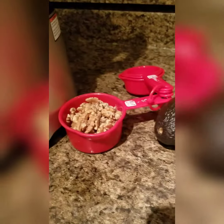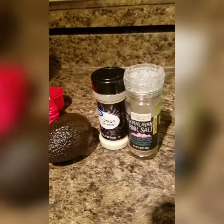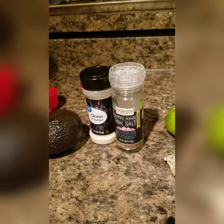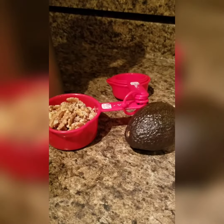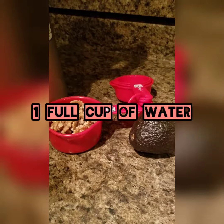So what you'll need is a cup of walnuts, one avocado, your seasonings — I'm using pink Himalayan salt, onion powder, some fresh ginger, and some fresh lime juice. You also need about a quarter cup of water.